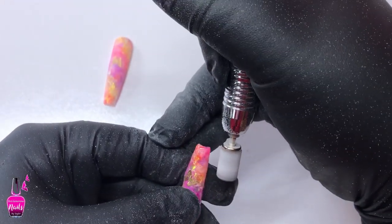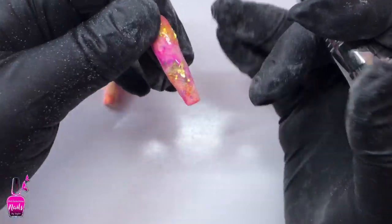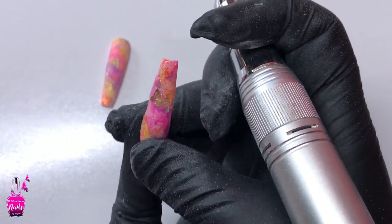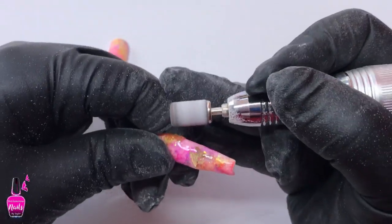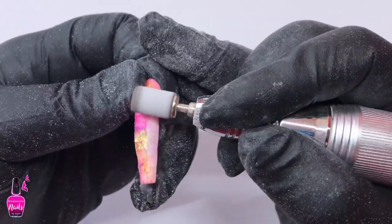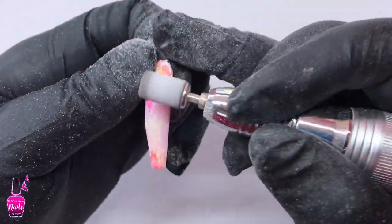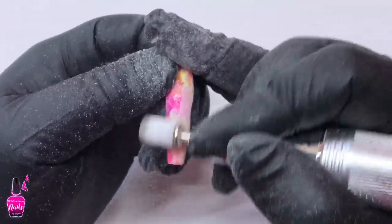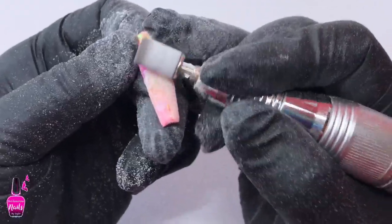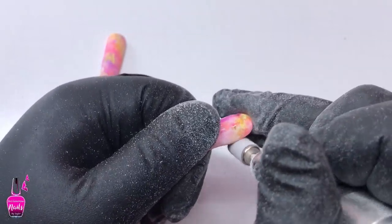Now that everything is cured and I've removed the tacky layer, I'm going in with my first round of filing — this is just to debulk and remove major imperfections in the press-ons and to give them back a little shape. I'm using a medium grit sanding band to debulk and shape, then going in with my hand file to get as much of that shape back as possible. You can do all of this after you put the press-ons on, but I like to see them shaped before applying. If you want to see how I apply my press-ons, check out the link in the cards on the screen.